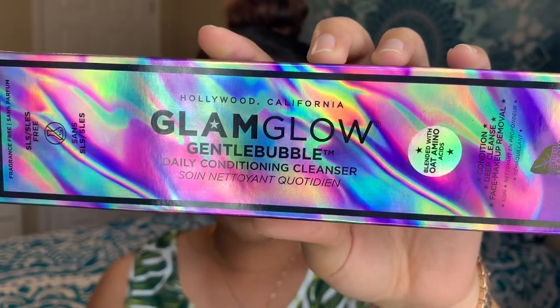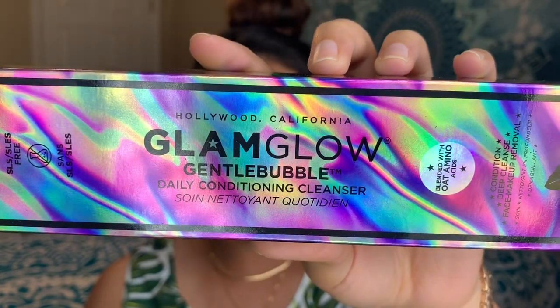The first item — which is why the box was wider this month — is the GlamGlow Gentle Bubble Cleanser. It's described as a daily conditioning gel cleanser that gently but effectively cleanses skin and dissolves makeup. I definitely want one I can rub over my makeup to take it off. The packaging is super cute.